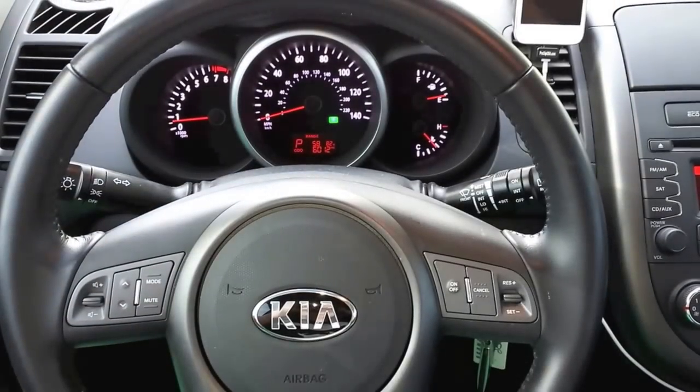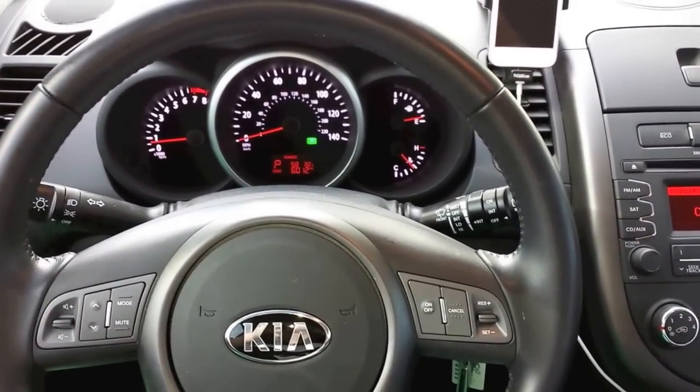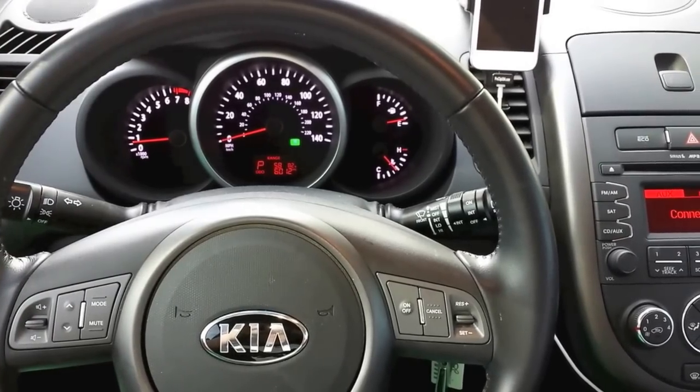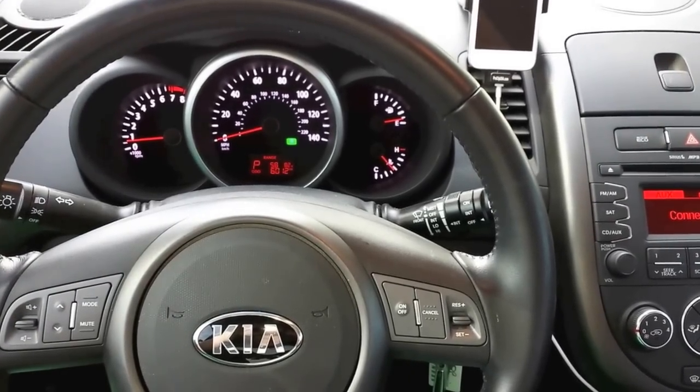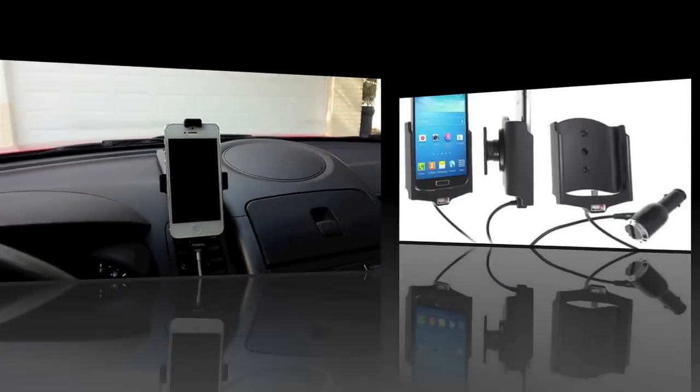This is my 2013 Kia Soul. I just bought this about seven months ago, and it was about the same time I got the iPhone 5. I really love the center mount from ProClip.